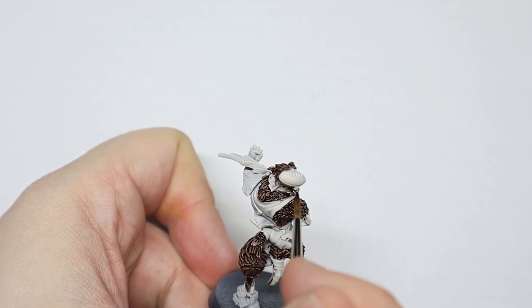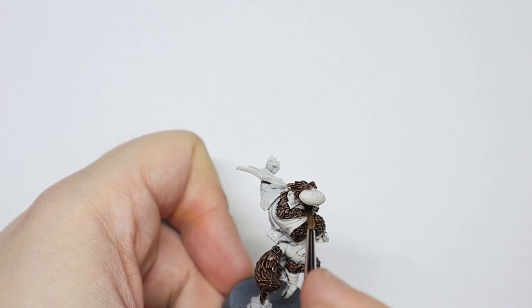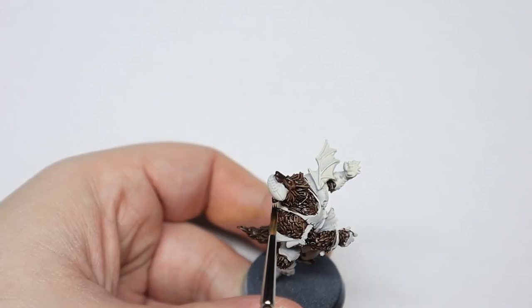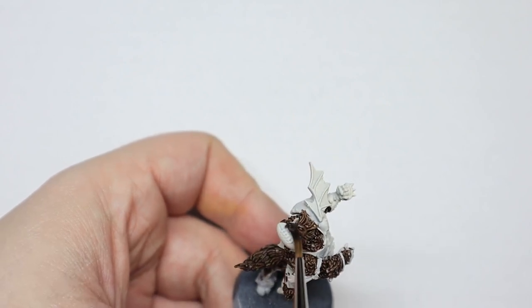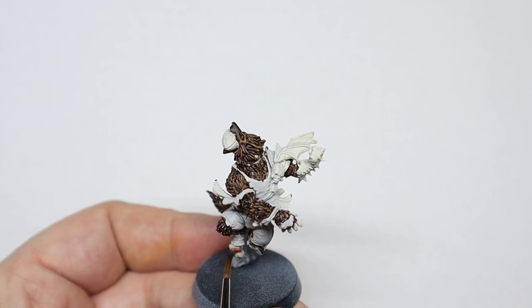I undercoated him with Corax White Spray, just giving it an even coating all over. I then covered all the fur in Wildwood contrast. I really love this colour and it was the perfect colour for his fur. I made sure not to get any Wildwood on his feet, his hands, and under his arm where there's a big patch of skin.